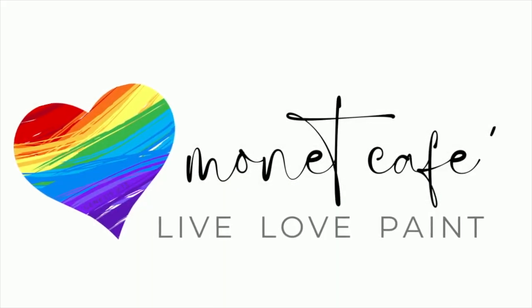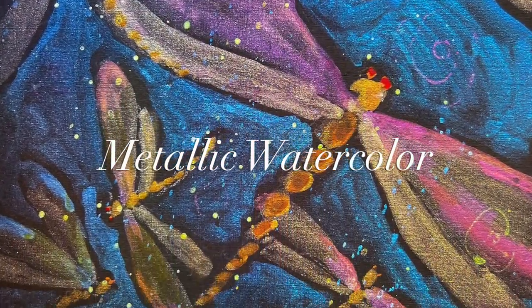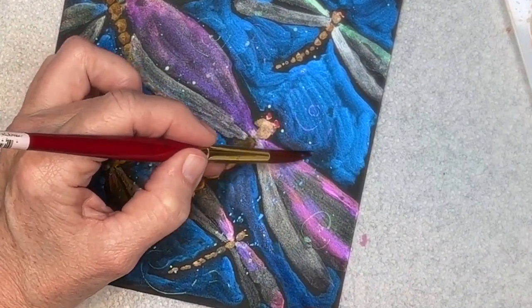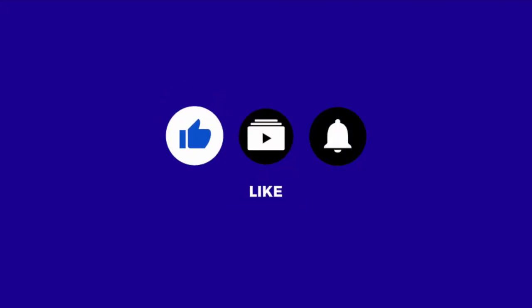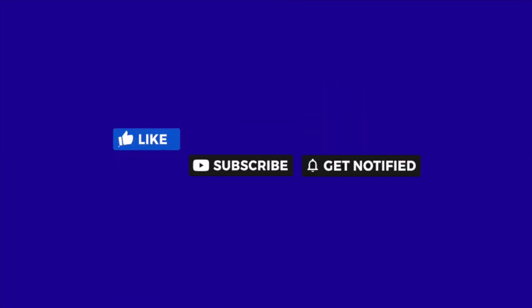Hello artist, welcome to Monet Cafe. I'm artist Susan Jenkins, and I'm bringing you a video that I hope will help you just have some fun. Do you ever want to just paint like a kid again? Well, that's what I did with these metallic watercolors — they're so much fun. I'd really appreciate it if you would take a moment to like, subscribe, and hit that little bell icon to be notified of future videos.